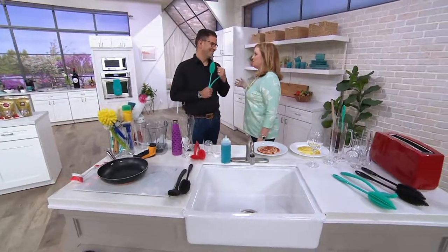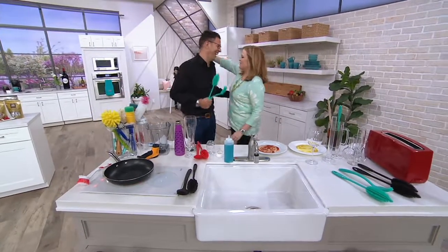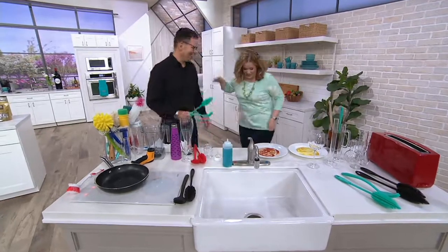I don't even know what happened. I might have blacked out. It was just a good time. But it's good to see you, my friend. Thank you for being here. How are you? Doing so well.